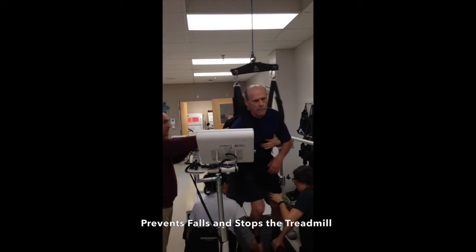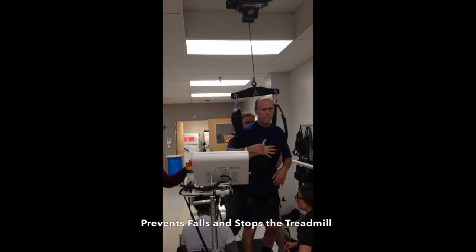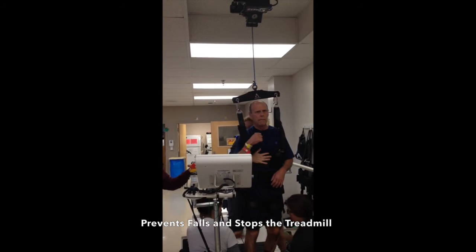For ultimate safety, if a patient were to fall, Zero-G Lite will catch them and simultaneously stop the treadmill.